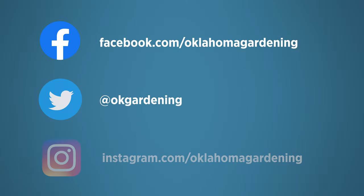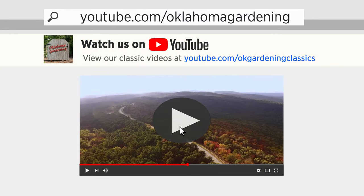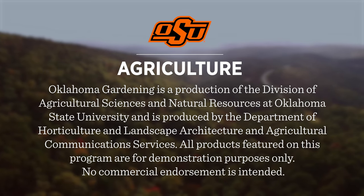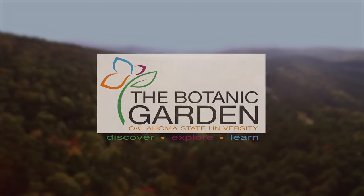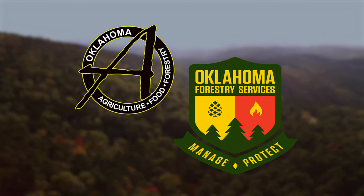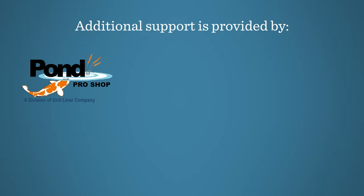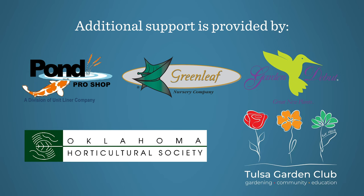Join in on Facebook, Twitter, and Instagram. You can find this entire show and other recent shows as well as individual segments on our Oklahoma Gardening YouTube channel. Tune in to our OK Gardening Classics YouTube channel to watch segments from previous hosts. Oklahoma Gardening is produced by the Oklahoma Cooperative Extension Service as part of the Division of Agricultural Sciences and Natural Resources at Oklahoma State University. The Botanic Garden at OSU is home to our studio gardens, and we encourage you to come visit this beautiful Stillwater gem. We would like to thank our generous underwriter, the Oklahoma Department of Agriculture, Food and Forestry. Additional support is also provided by Pond Pro Shops, Greenleaf Nursery and the Garden Debut Plants, the Oklahoma Horticultural Society, and Tulsa Garden Club. Thank you.